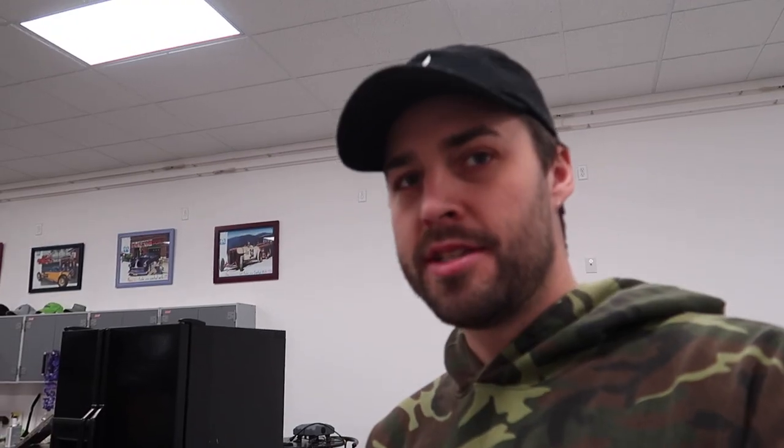Certified electrician to help me here. This episode of installing parts brought to you by Twisted T.